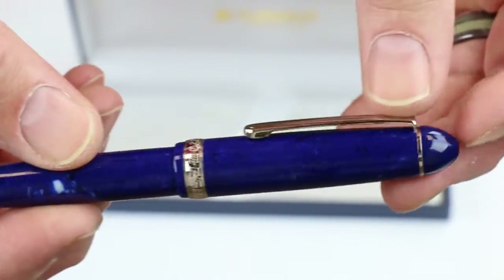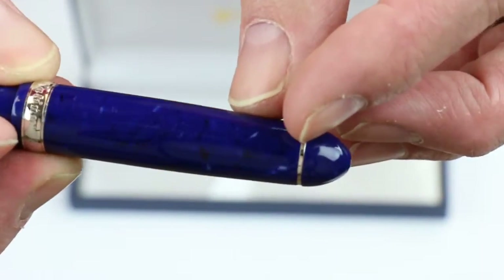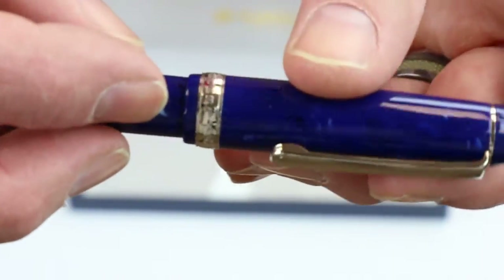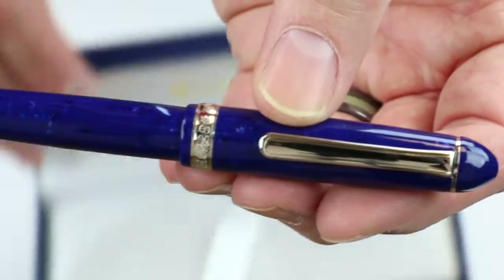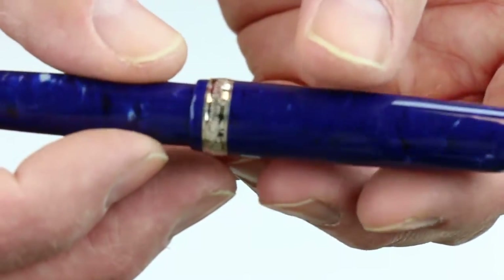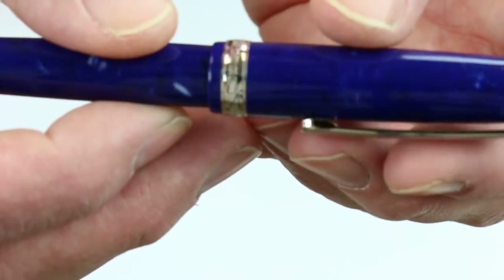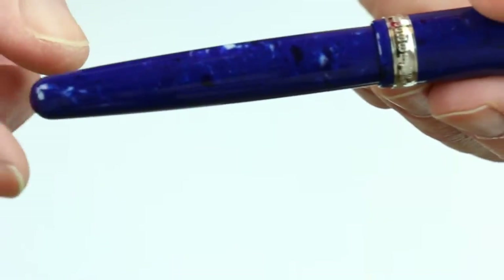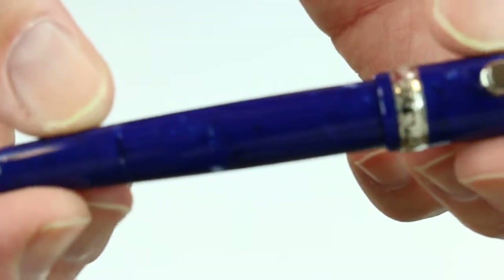It's a bullet-shaped pen with a chrome band at the top of the cap that transitions into a chrome clip. There's a large chrome band at the bottom of the cap, with "Platinum 3776" engraved on the cap and "Japan" on the back side. You can see those little specks or flecks on the barrel of the pen as it rotates around.